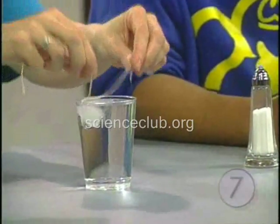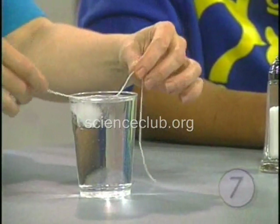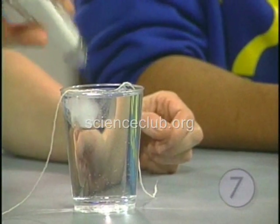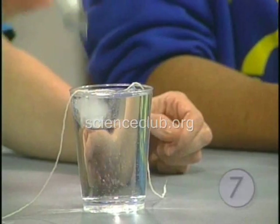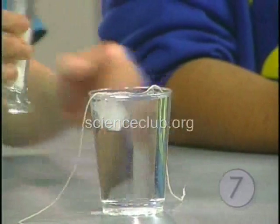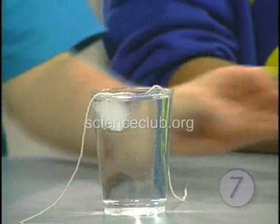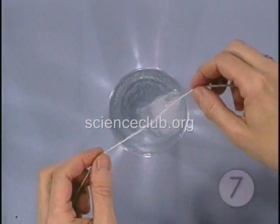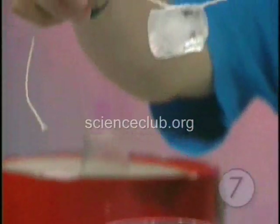Instead of trying to lasso it, now that you have the string all nice and wet, just lay it across the top of the ice cube and sprinkle some salt on it. It's melting — and that's really the key of this experiment. Give it a minute.